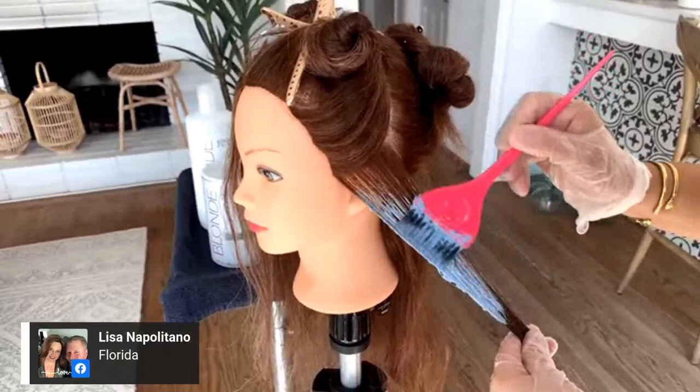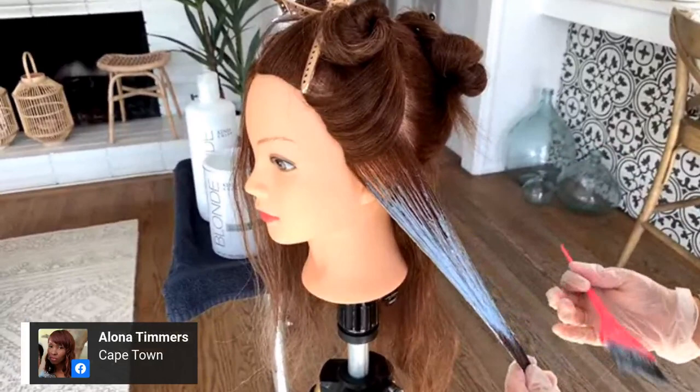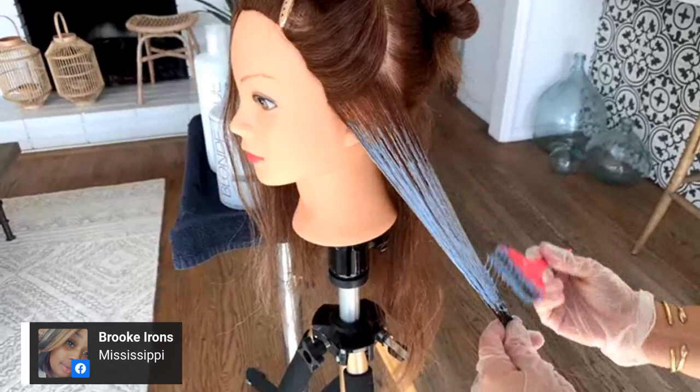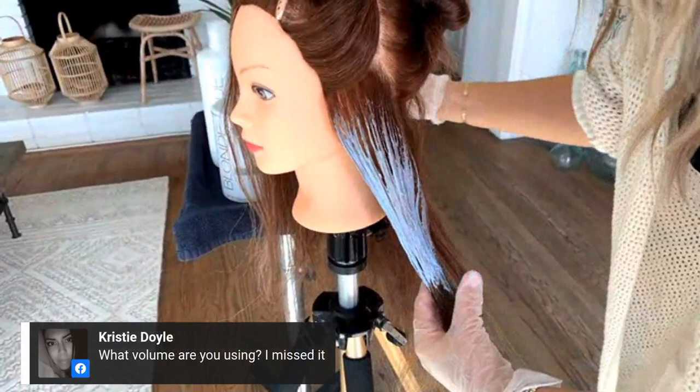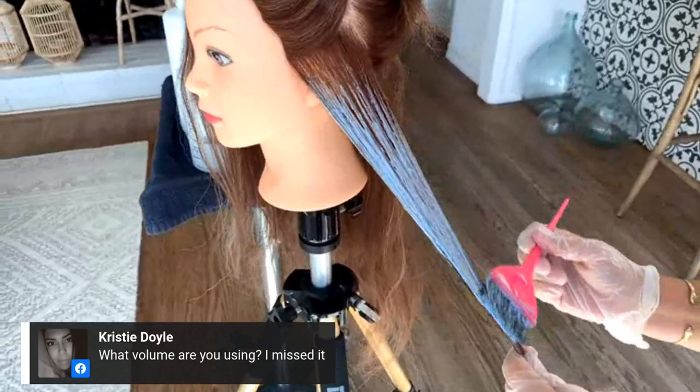I'm sweeping the lightener over the surface of the section and I'm not going to go all the way to the root for this application. I want big bold placement so in the finish that will provide us with a very soft blend. I have my 30 volume — I don't ever like to open air paint with anything lower than 30 volume because I want the lightener to be strong enough to get a decent amount of lift, which in my opinion would be like four levels.